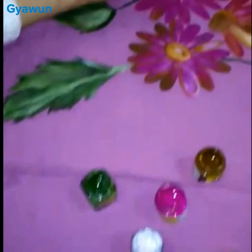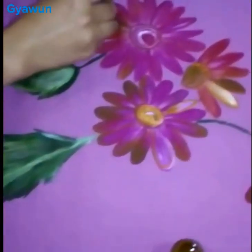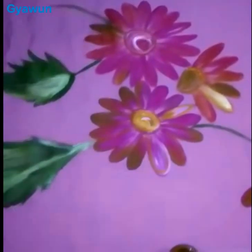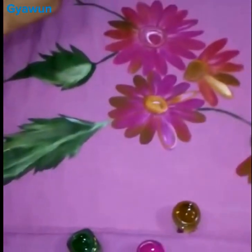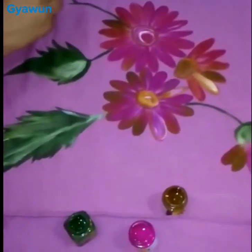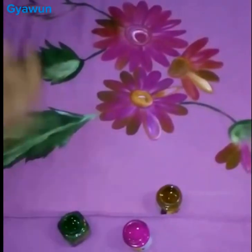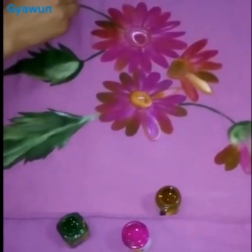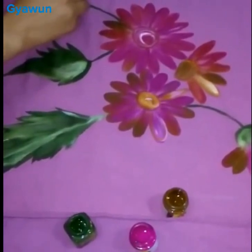Then one more leaf from this side, with green. One side should be light, so I'm using white for it.